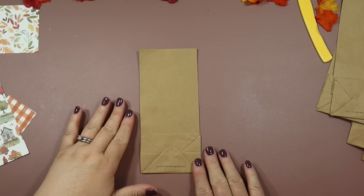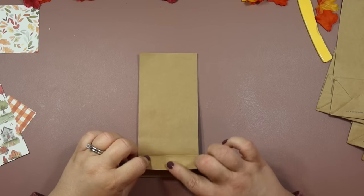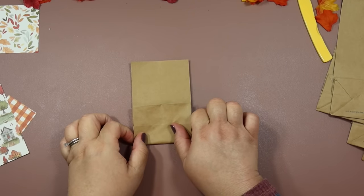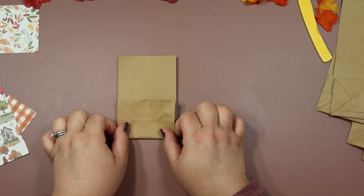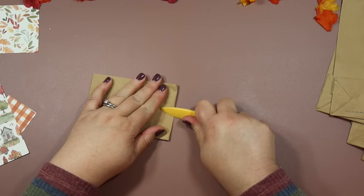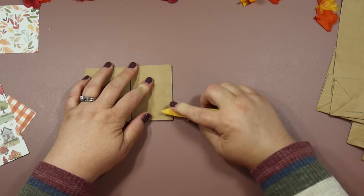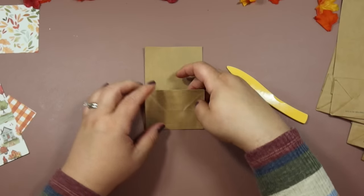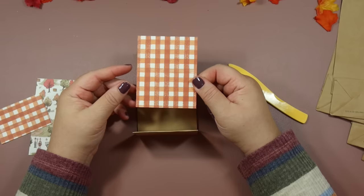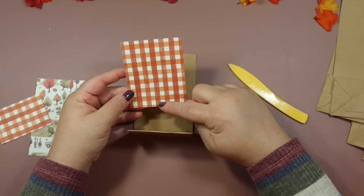First thing we're going to do is just prep our bag. Turn it to the back where this little flap is and just fold it up. You're going to know where to fold it because it's where this little crease meets. Just fold it up and take your bone folder and press it down to define that fold so it stays. We're going to end up gluing the sides down to make this the pocket, but first I want to put the paper on. The first one you're going to put on is the one that measures three across by three and three quarters tall.